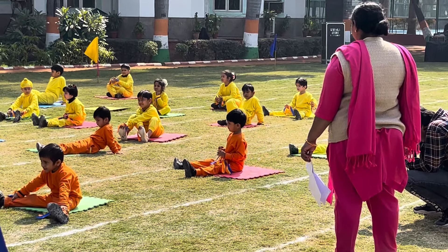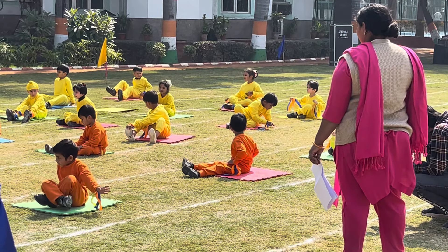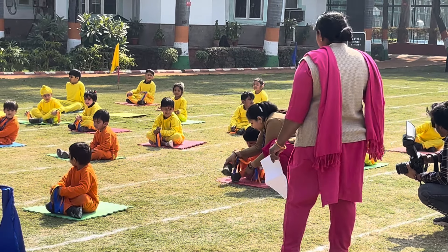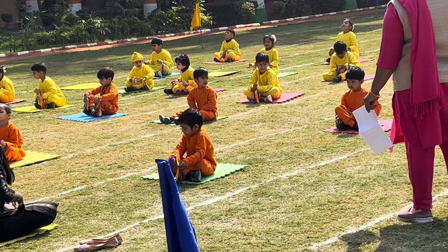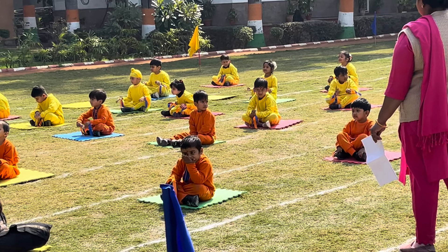Breathe in and out for 10 times. Breathe in. Breathe out. Repeat it for 10 times.